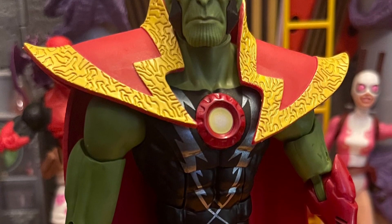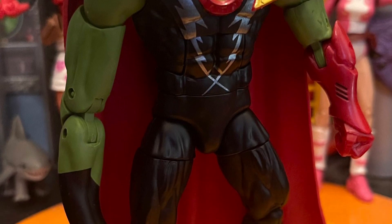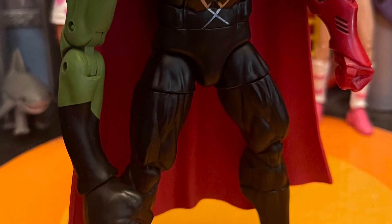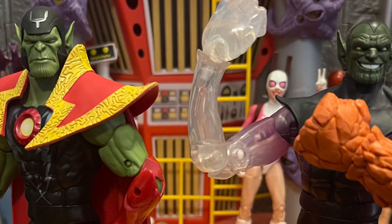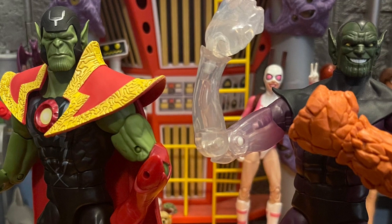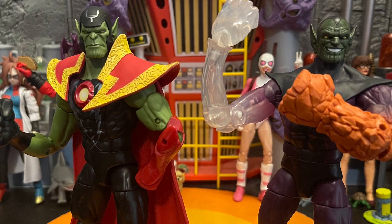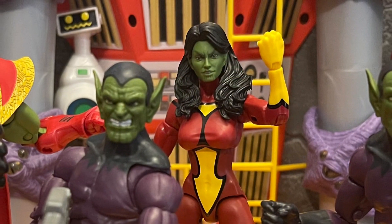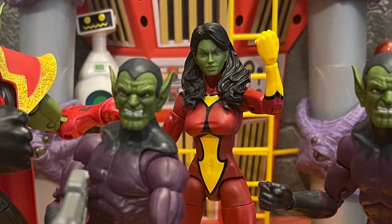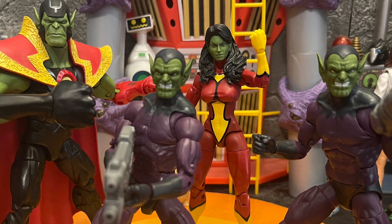The Super Skrull is pretty cool — I like him. I like the Iron Man arm and the Mr. Fantastic fist, that's cool. I wish we got two of each — like two Mr. Fantastic arms and two Iron Man hands for different poses. I also wish there were more accessories for the Super Skrull, more hand swaps, and like a crazy smile like the old one had.